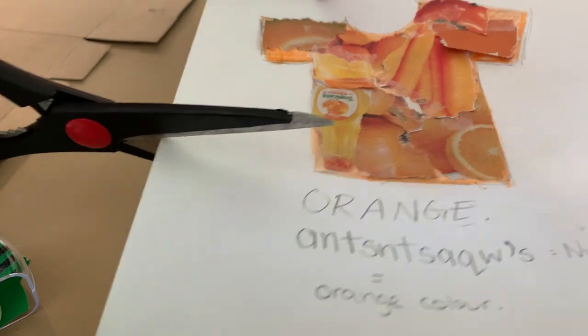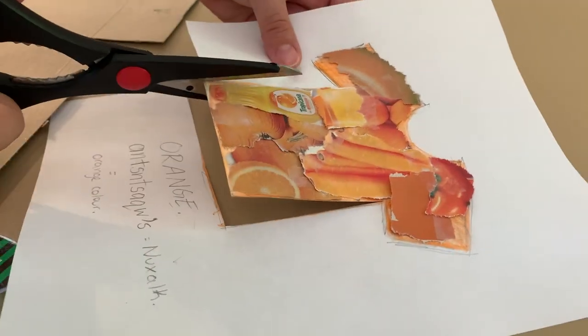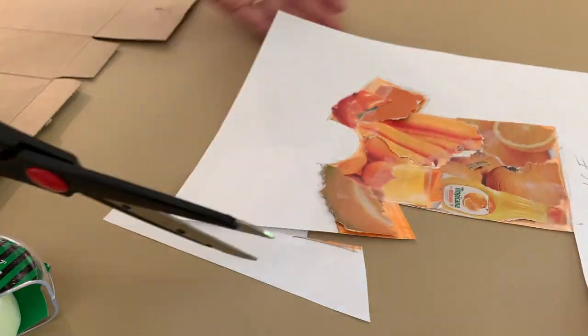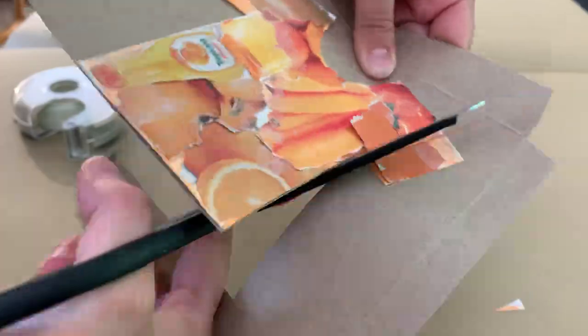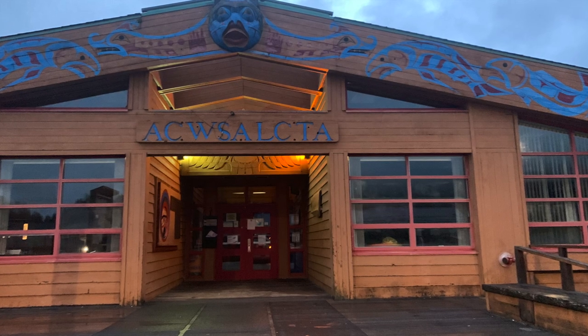Now that my shirt is completely covered in pieces, I'm gonna cut mine out — this is optional — and place it onto some cardboard. I'm just using a scrap piece of packaging box, and I'm gonna tape it down again since my glue stick wasn't working. Just cutting it out to make it a bit more stable. Next, now that our shirt is cut out, we're gonna add our details.